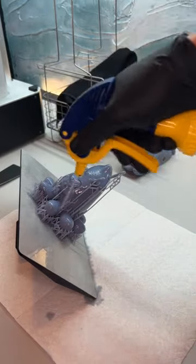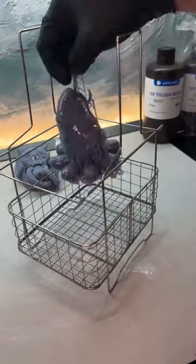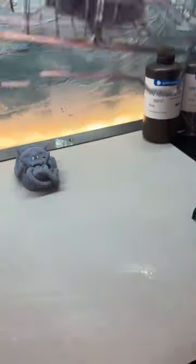Loosen things up with isopropyl alcohol. I use a very sharp metal spatula to remove it from the build plate. You can add a raft if you want. There is still uncured resin left on the surface of the model, so it goes into a bath of 99% isopropyl alcohol. It looks like I'm deep frying it, but it goes in for 4 minutes.